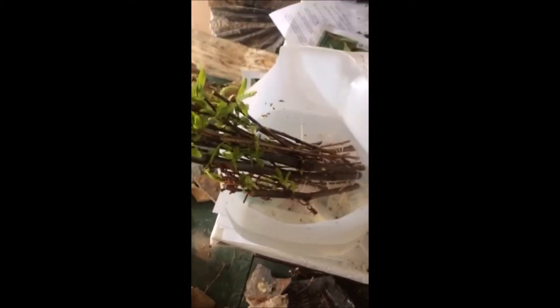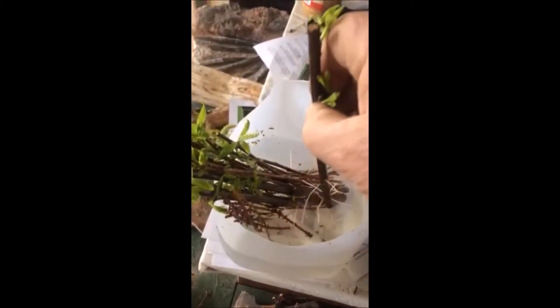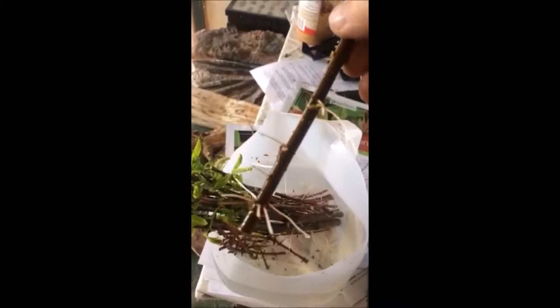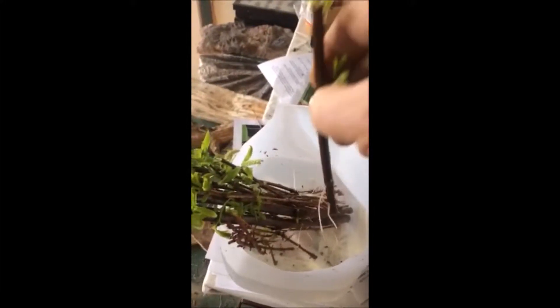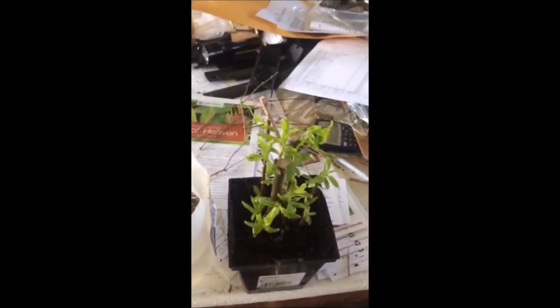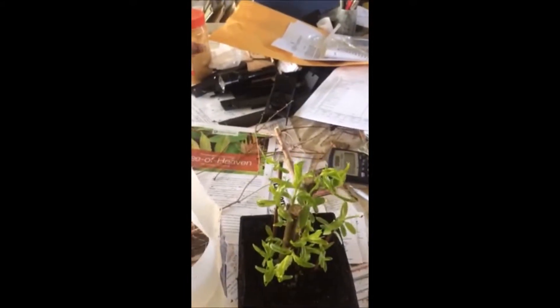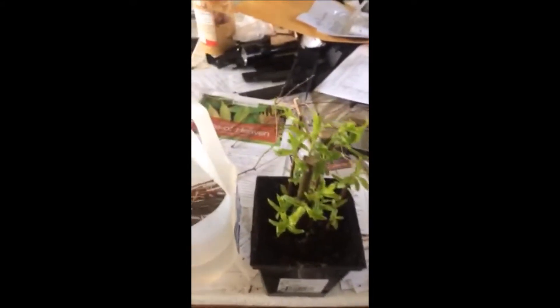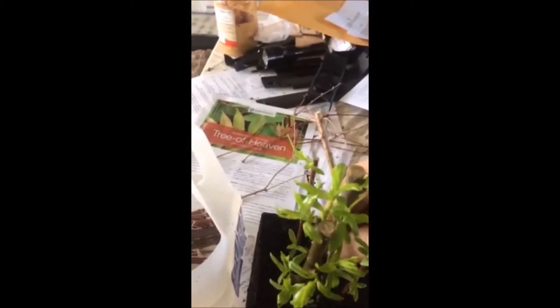These are weeping willow cuttings that I just stuck and put in water. These were done about three weeks ago, and as you can see, they're growing roots very, very well — just by putting them in water. This was done at the same time where I've actually put them in potting soil, just to see the difference between putting them in potting soil and using a little mini greenhouse, and the root growth between the two.